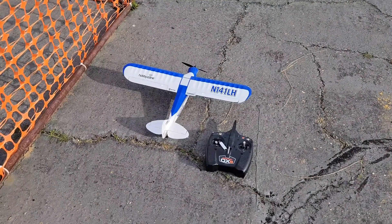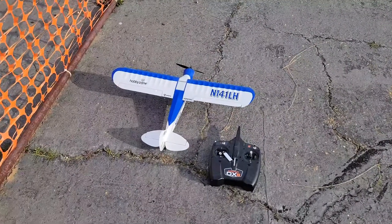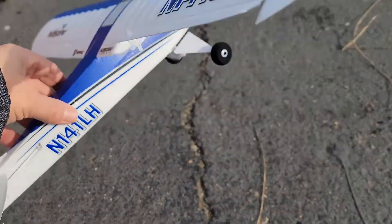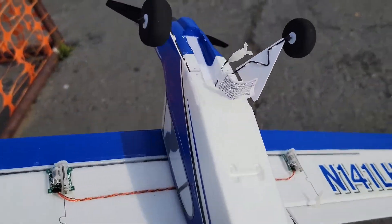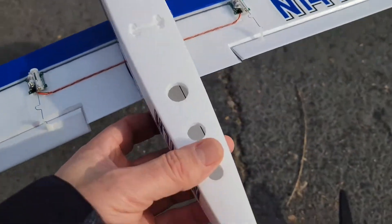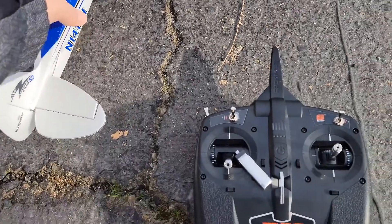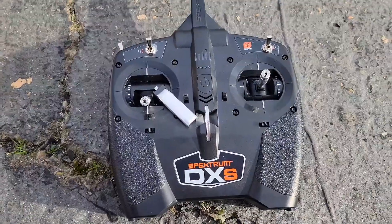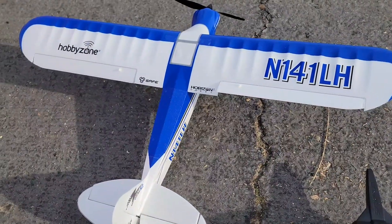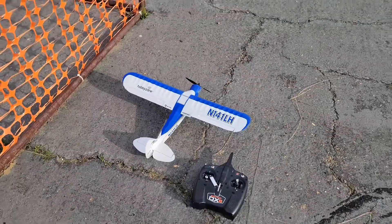And our newest plane, the Cub Sport S2. A very small plane. It's actually nice because you can fly it in a field and the battery just kind of goes right there and Velcro's in, which is nice. It has safe flight and it hooks up to the TXS really nicely. It pairs right with it — no bind plug necessary. We'll do a little bit of flying with this baby.